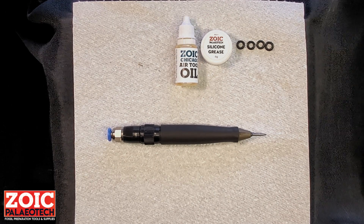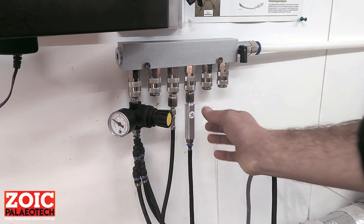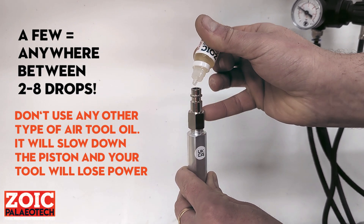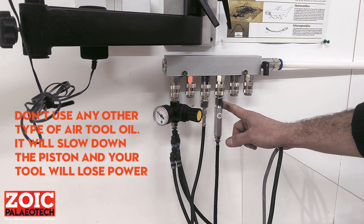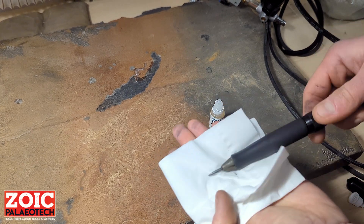We will now introduce you to some basic maintenance of your Zoic Chicago air scribe. For this particular type of pen, Chicago Pneumatic do recommend that you have an inline oiler. However, that might get annoying with fossils as you will most likely have oil spurting all over the place. Instead, we recommend oiling the tool manually. Unplug it from your airline and put in a few drops of the supplied air tool oil — this is the correct viscosity recommended by the manufacturer — then plug everything back in. We recommend doing this at the beginning of each working session to get into a good habit. Because you've just oiled it, you will want to run the tool into a soft piece of tissue or any sort of rag — not a lot of oil should come through, but this is a just-in-case measure.